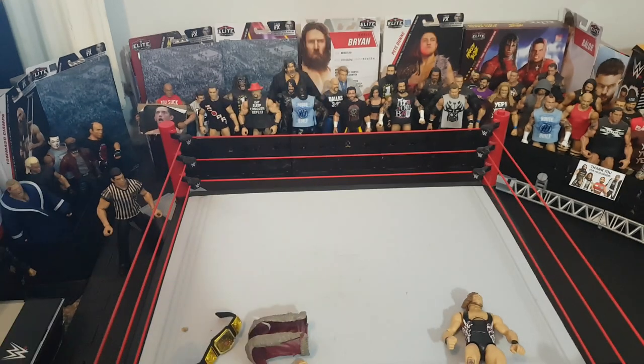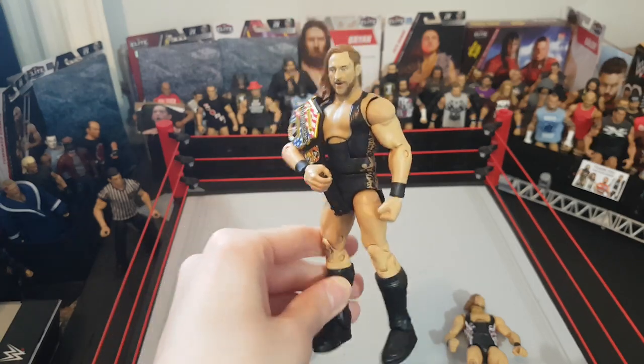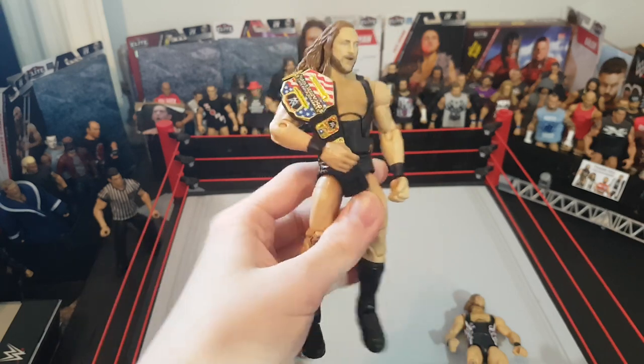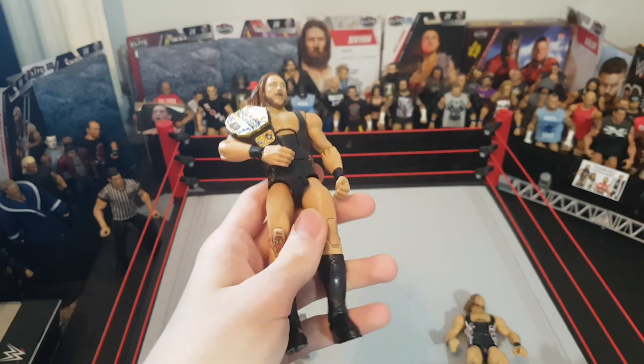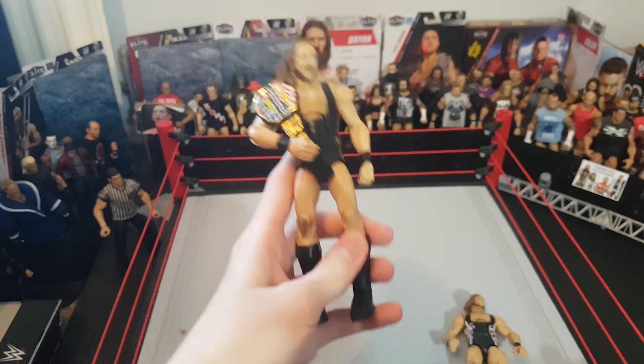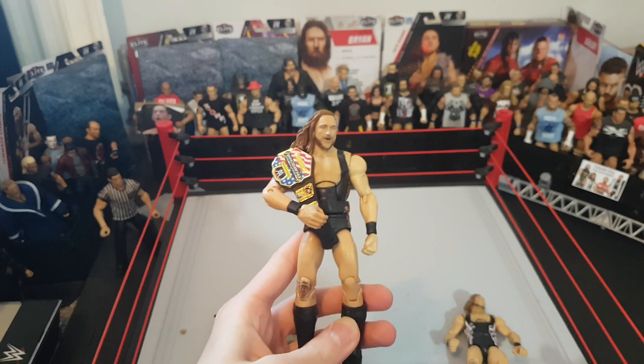This Elite 75 Pete Dunne is really cool — I'll definitely use it on my next BFW show. We can't end the video without putting him with his title that he holds in BFW, the US title. Thanks for watching — be sure to leave a like and subscribe. The how-to-make-a-Pic-Fed video is on the way, so subscribe and turn on notifications so you don't miss it. See you in the next video!